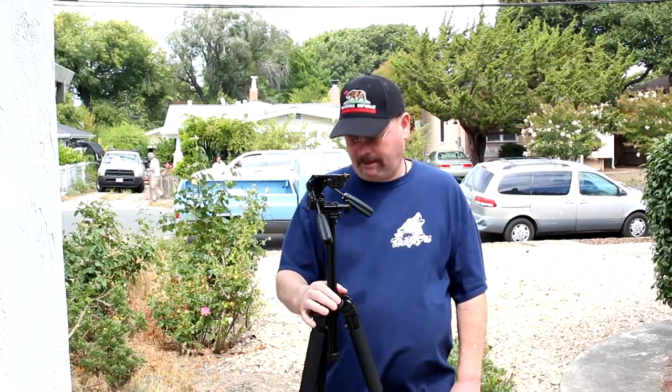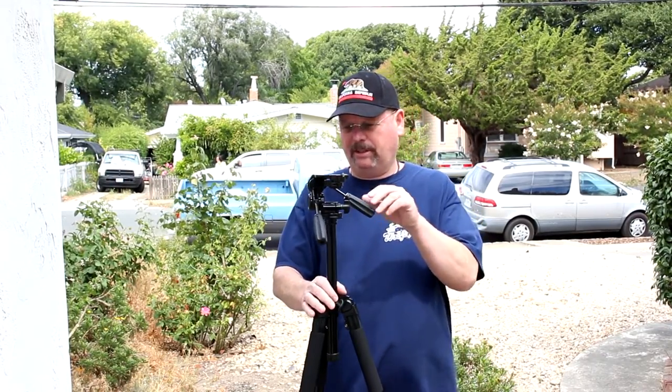This tripod was $90 and I got it from Amazon. When I'm done I'll put the link to Amazon if anybody wants to check it out and see all the specs, but this thing is all metal. It seems nice and solid. They say it will support up to 11 pounds, which is nice. Right now I'm just using the regular kit lens that came with my camera, but if I want to get a bigger heavier lens or add a mic or lights or anything like that, I think this should handle it.